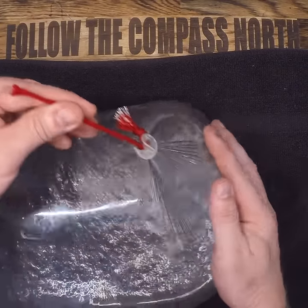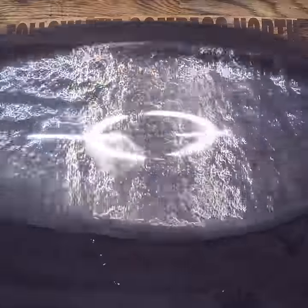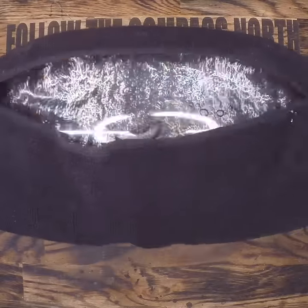The downside is that this is an extremely fragile water container. To solve this, all you have to do is wrap it in some material, like a towel or pant leg, and you can carry it around no problem.